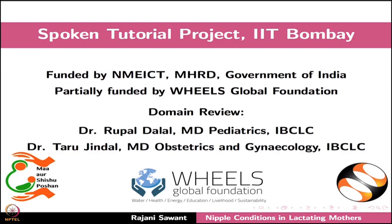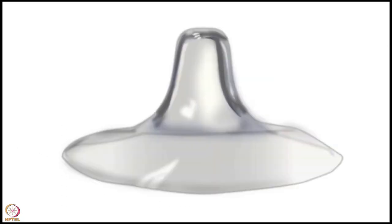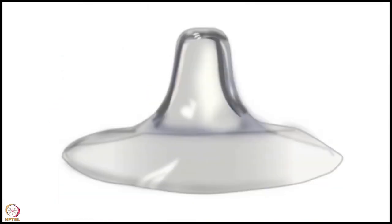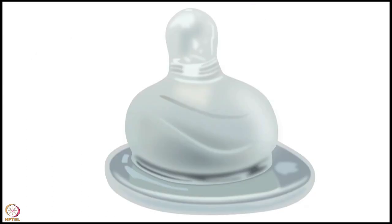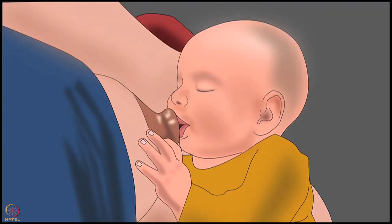This brings us to the end of this tutorial. Welcome to the spoken tutorial on the complications of using nipple shields. In this tutorial, we will learn about nipple shields, disadvantages of using nipple shields, and suggestions for adequate breastfeeding. A nipple shield is used to help with breastfeeding. It is a nipple-shaped cover made of plastic, silicone, latex, or other materials. While breastfeeding, it is positioned over the nipple and areola, as a temporary solution to help the baby latch onto the mother's nipple.